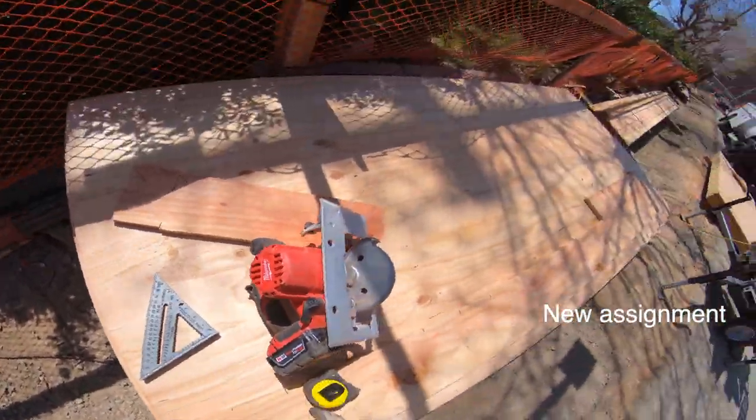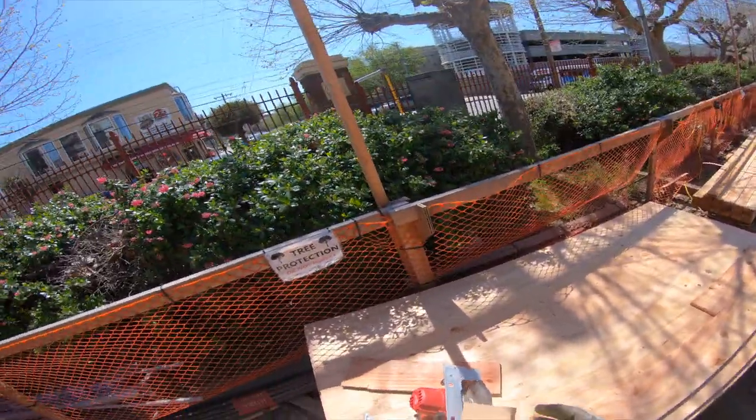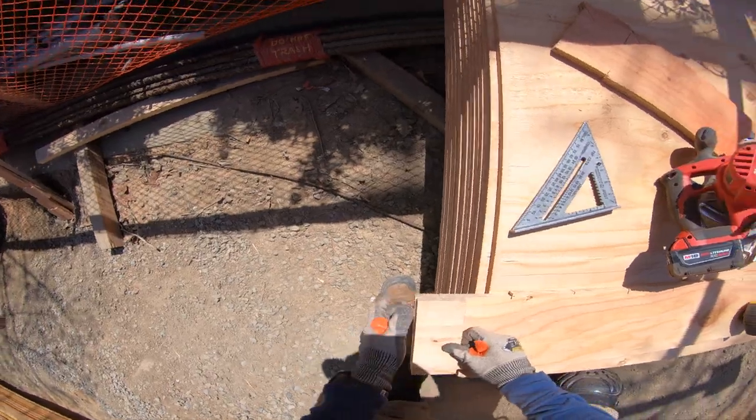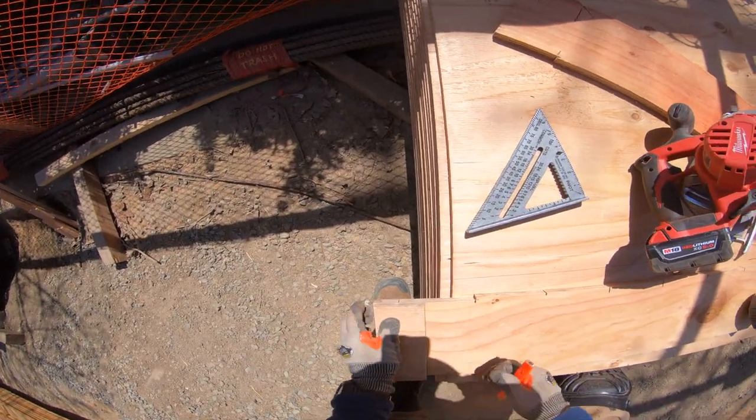My next assignment is to have 30 of these pieces, approximately about 6 and 7 eighths. Face these up and then just do an assembly line and start cutting.